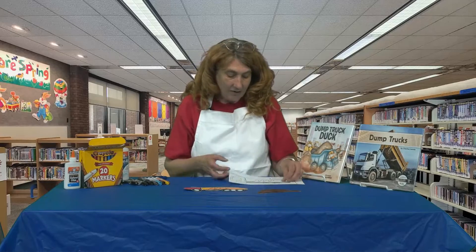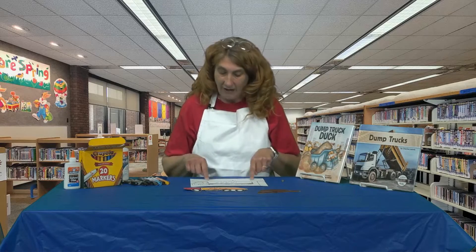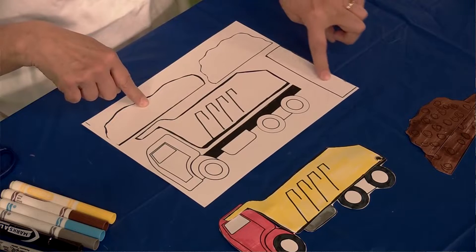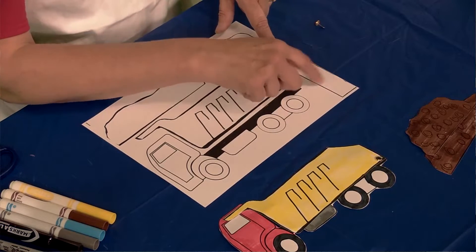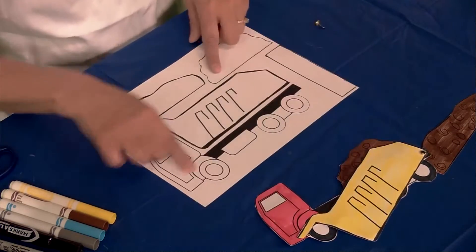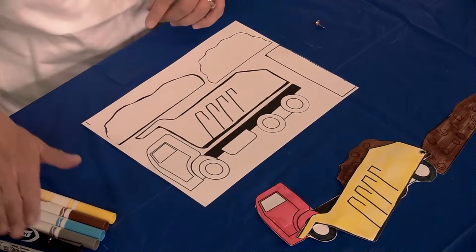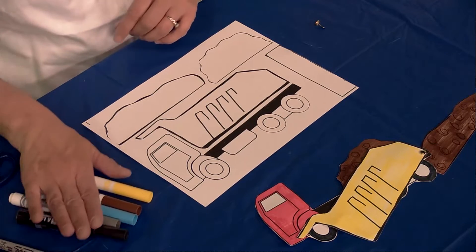In your packet you are simply going to have this template, and it's going to have the mounds of dirt and trash, this special bar — don't cut this, don't lose this — it's very important if you want to be able to actually dump your dirt out of the dump truck. You're also going to have your dump truck body and the bed part of the dump truck. You're going to need your markers, crayons, or colored pencils, whatever you have.